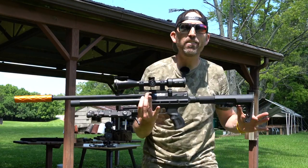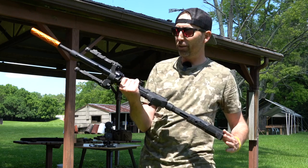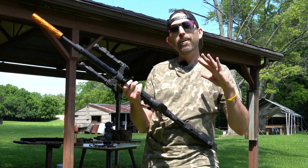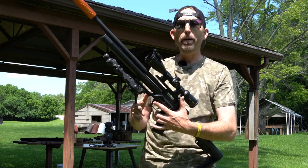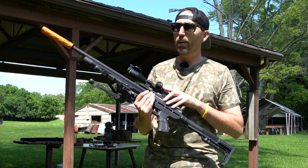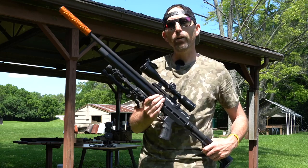The BRK Concept XR in .22 caliber. You're going to see this down in Florida being used in pesting situations — trying to get rid of those pesky iguanas. Up north, it would be great for shooting squirrels and small game. I truly believe in this brand of air gun. If you check my other reviews on the Brokock or BRK series, you'll notice they consistently push out quality air guns at a reasonable price, and they are very robust — not something that feels cheap and chintzy in your hand.